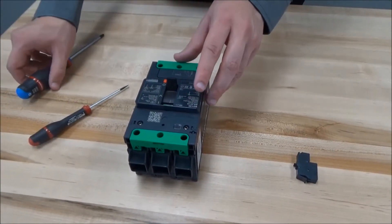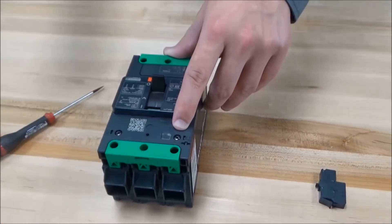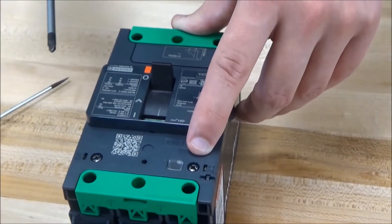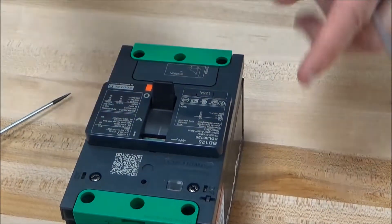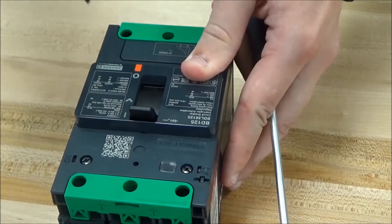First, open up the cover by removing these two screws. We recommend using a POSIDRIVE1 screwdriver. Before doing so, make sure that the circuit breaker is in the tripped position.